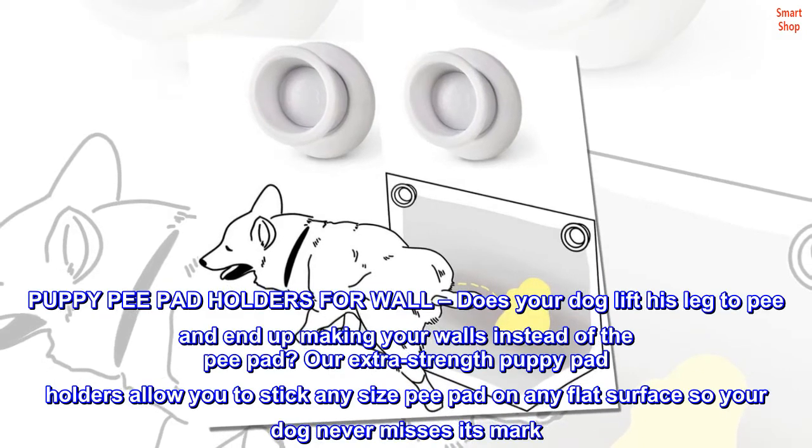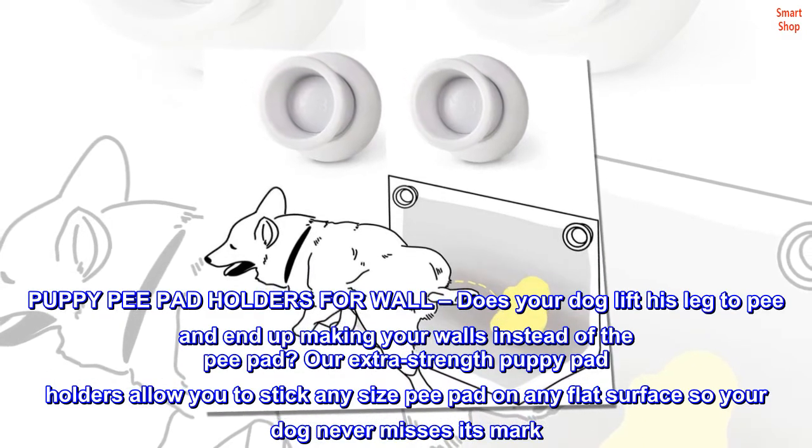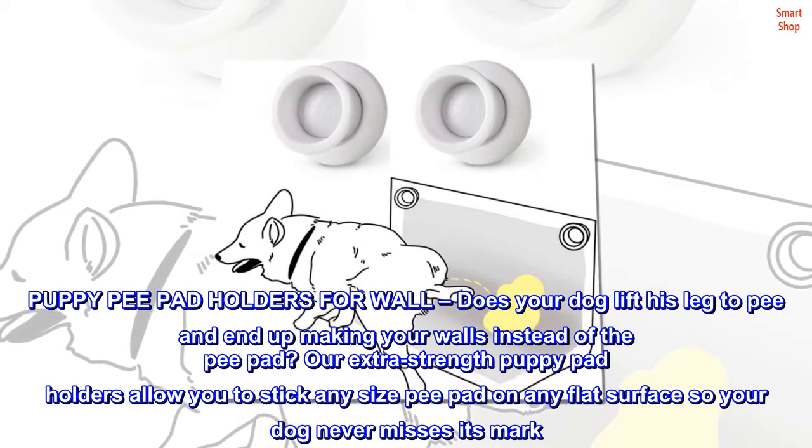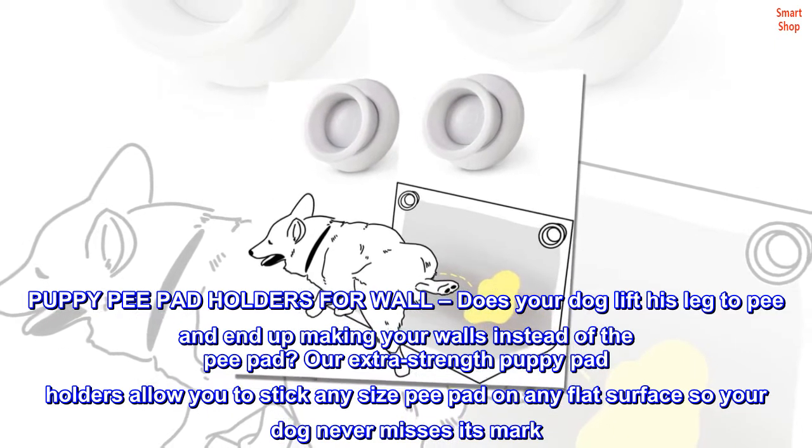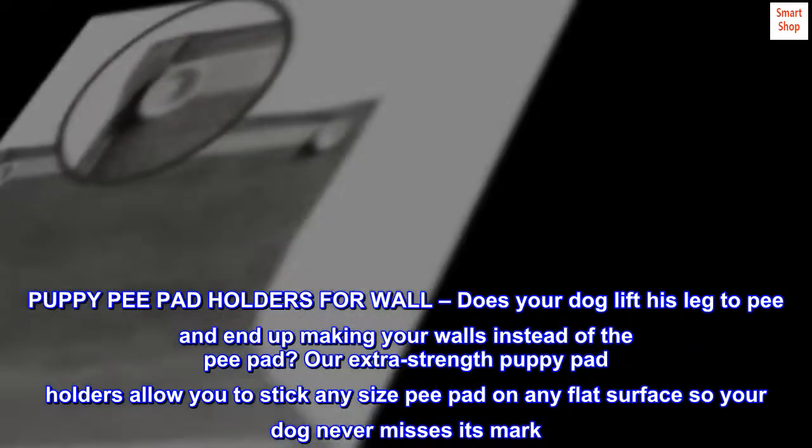Puppy pee pad holders for wall. Does your dog lift his leg to pee and end up making your walls instead of the pee pad? Our extra strength puppy pad holders allow you to stick any size pee pad on any flat surface so your dog never misses its mark.